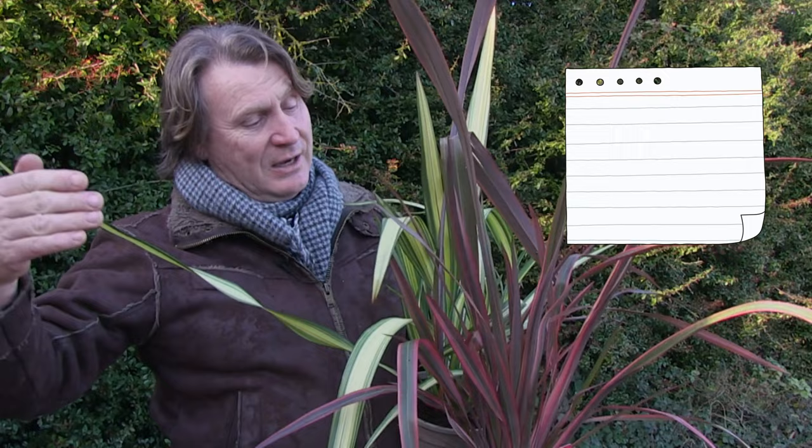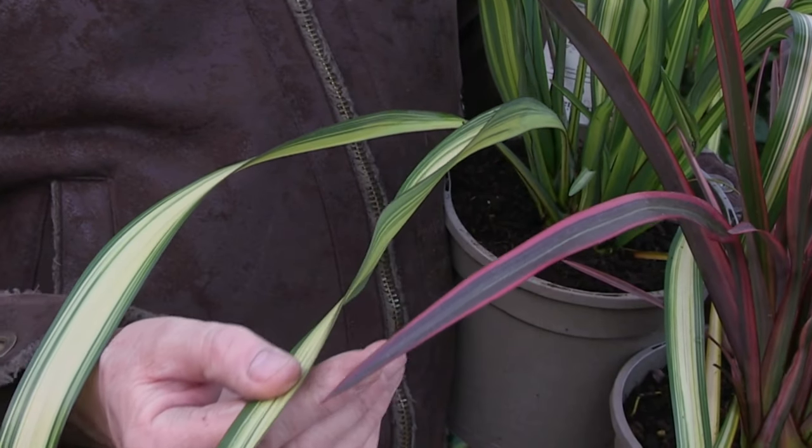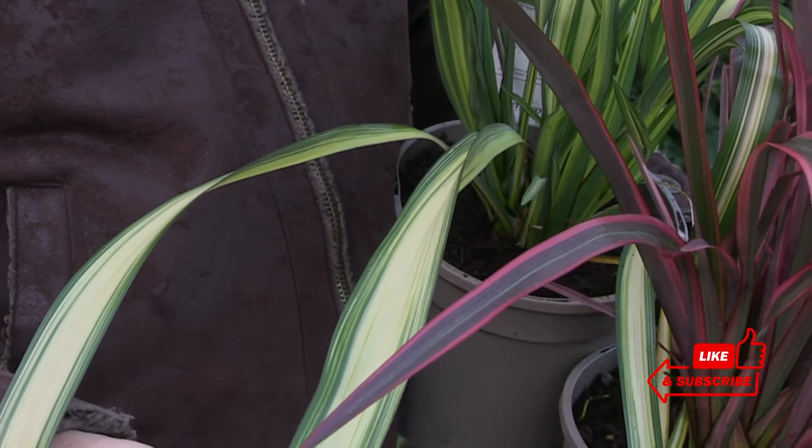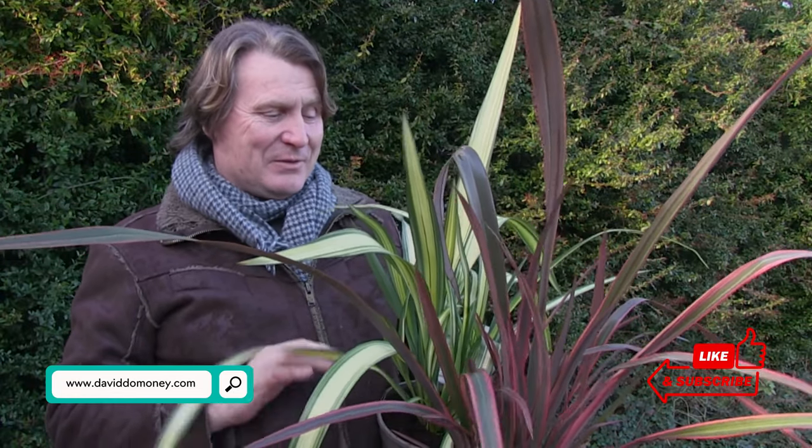They're evergreen so you get the colour all year round. They do flower as well, but the foliage is the main effect, and there are many different varieties of Phormium. They prefer a sunny site and like it moist but well-drained. It's a beautiful plant to have in any border or large container to give some real shape and structure.